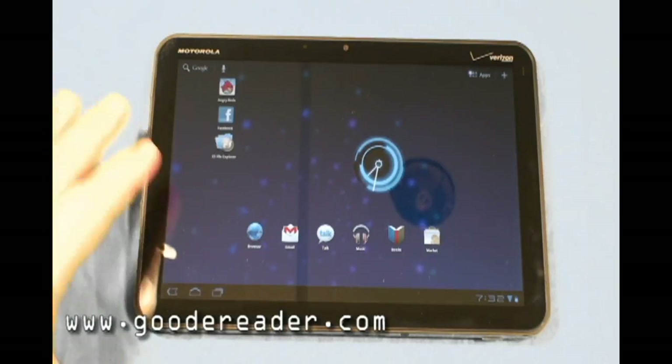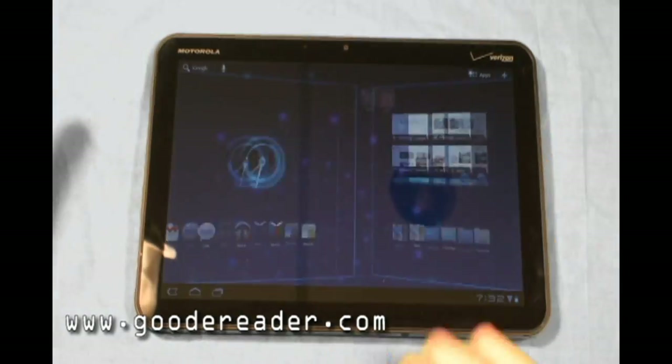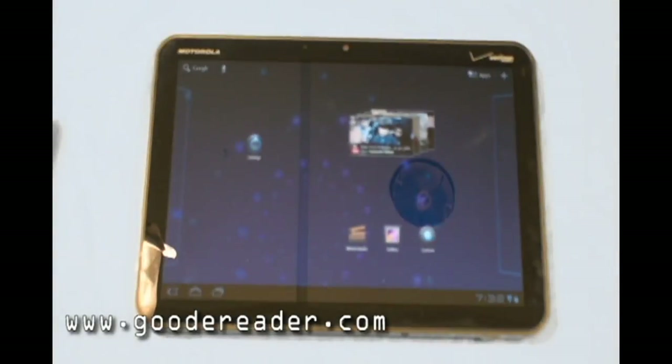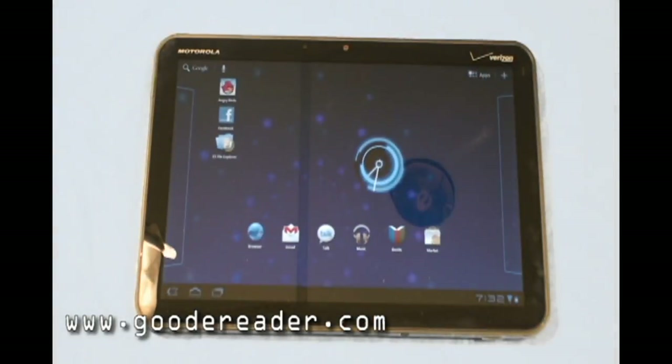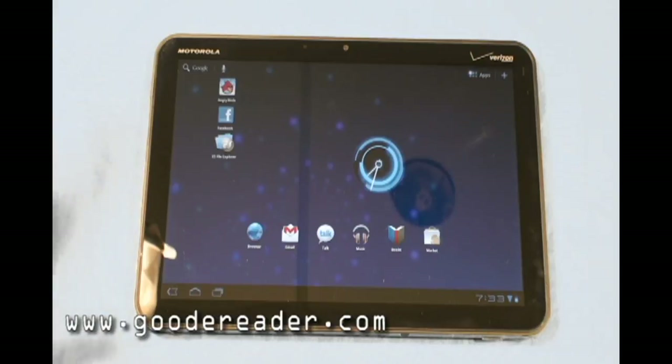It's a 10.1-inch capacitive full-color touch screen with a resolution of 1280 by 800 — resolution-wise, it's very good. It also has an aspect ratio of 16:9 for movies. It has an NVIDIA Tegra 2 dual-core 1 GHz processor, 1 gig of DDR2 RAM, and 32 gigs of internal memory.